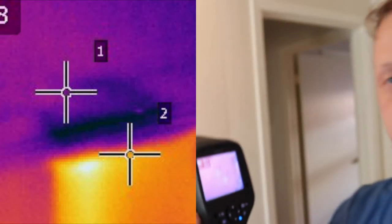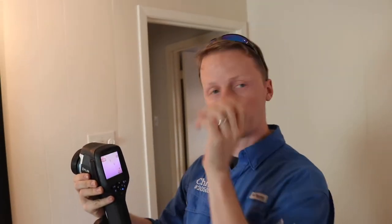What I'll do next is I actually take my moisture meter and test if it's active. And this time it was.